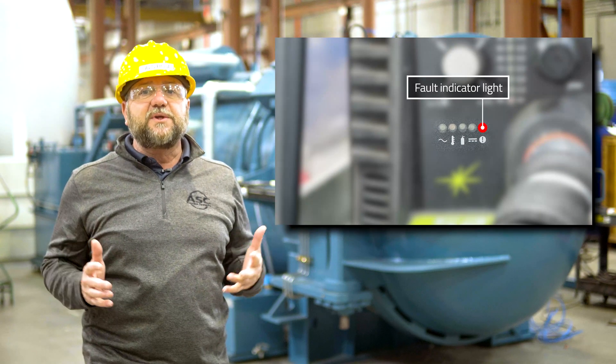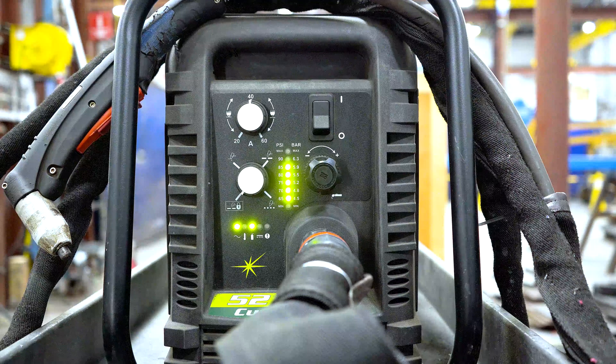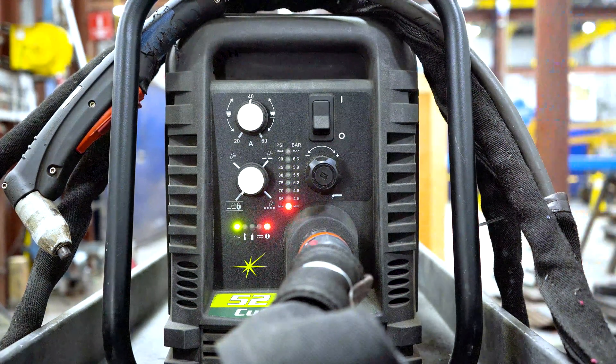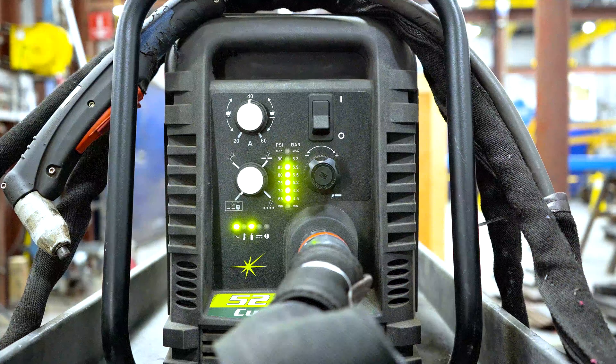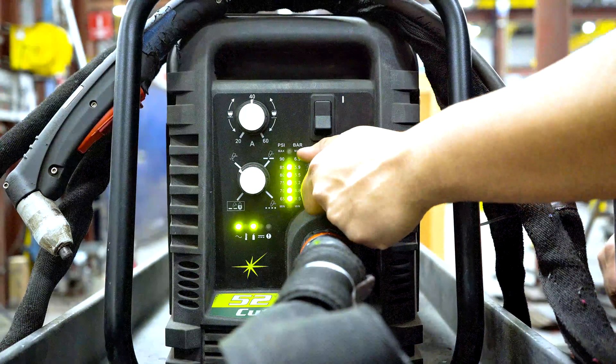This is the fault error indicator. This light is red and will begin to blink whenever there is something potentially wrong with the machine. As an example, when I disconnect the gas supply, the indicator for the gas turns off and the indicator turns red. When I plug the gas back into the machine, the fault indicator turns off and the gas indicator turns on, along with the PSI indicators. The indicator will illuminate according to the pressure set by the pressure control knob.